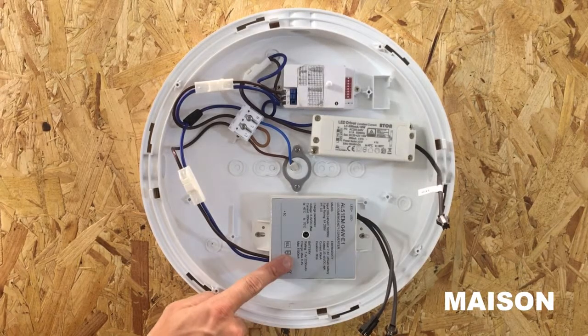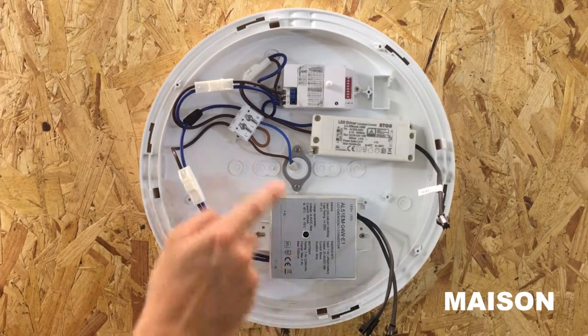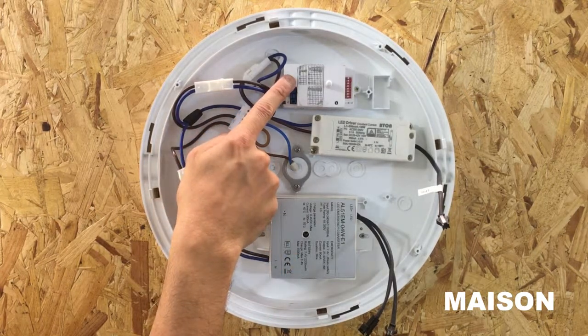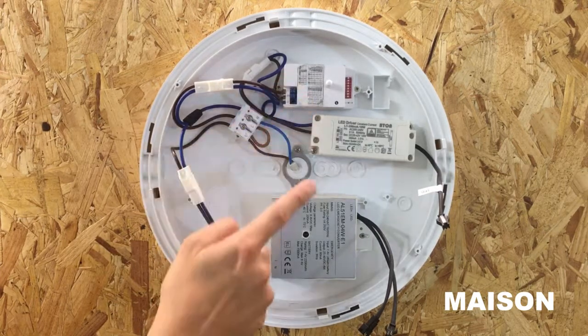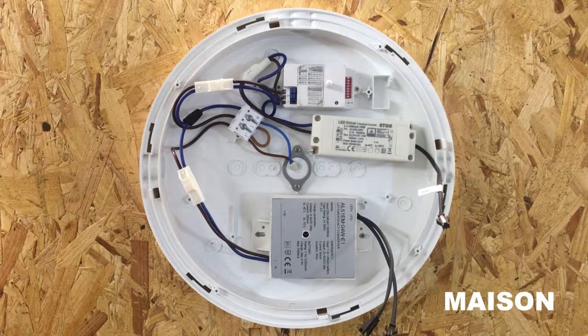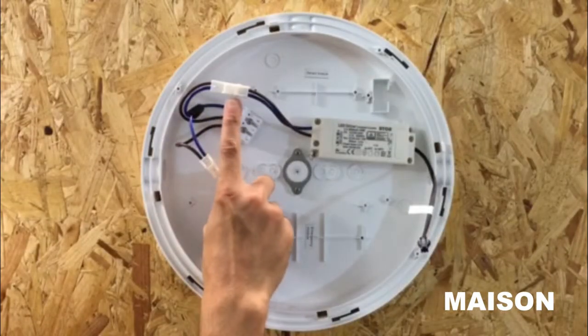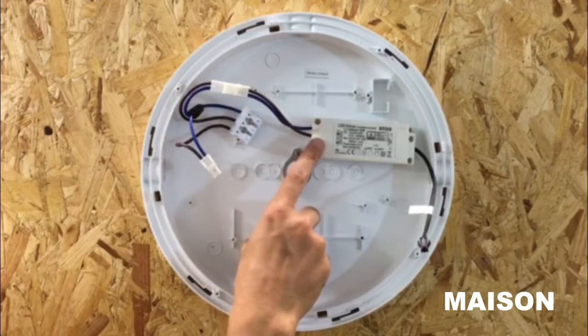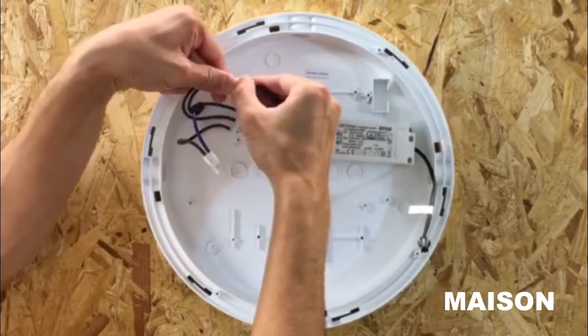The emergency can also be installed as per the previous installation guide to sit alongside the microwave and photocell sensor, to give you a microwave photocell sensor and emergency bulkhead. Disconnect the push-fit connector which sits between the driver and the terminal block by pushing down the lever on top and pulling them apart.